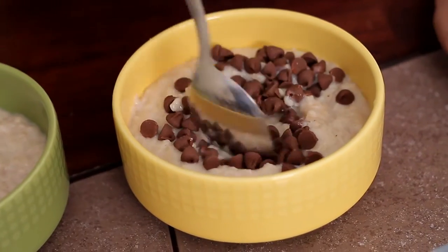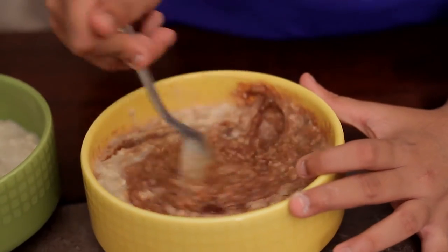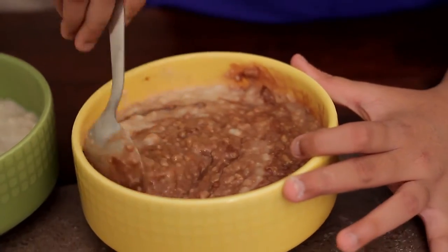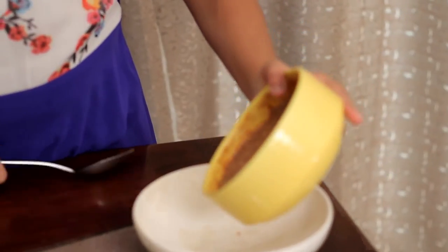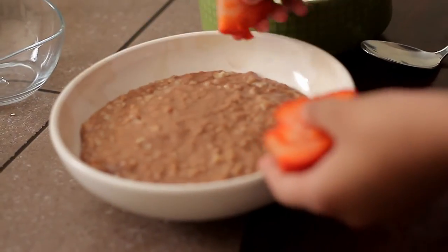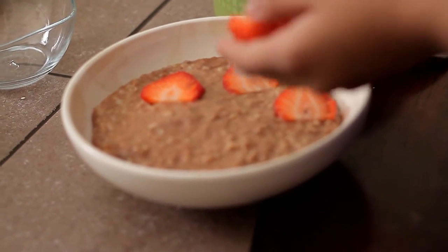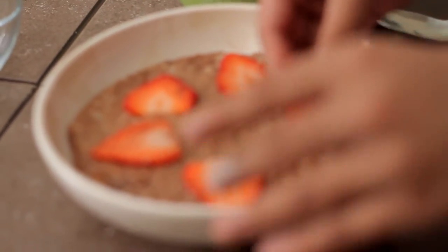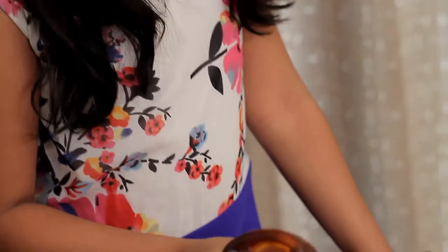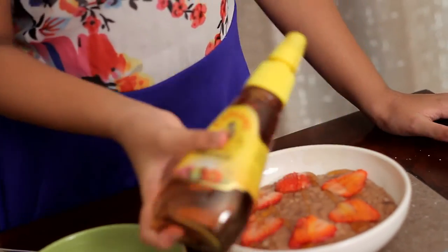I am going to transfer this into a serving bowl and add some fresh strawberry in the porridge. Now I am going to add some honey. So this is my chocolate oats porridge.